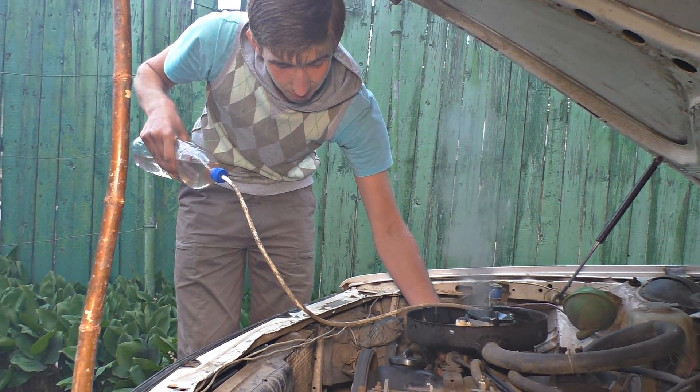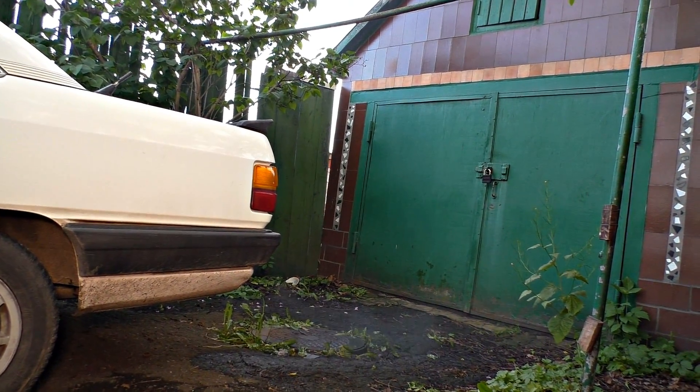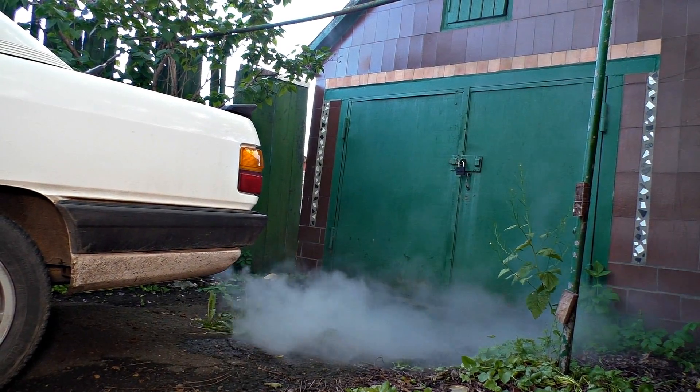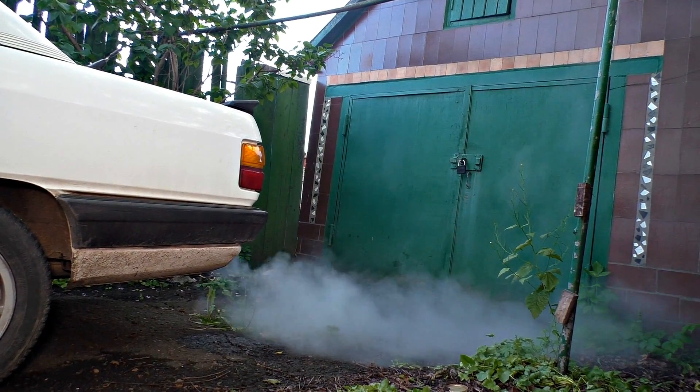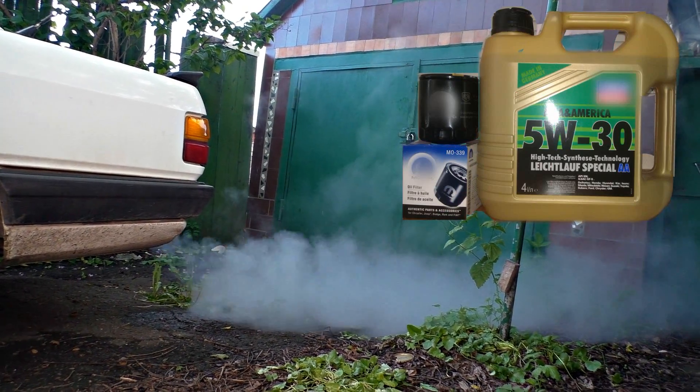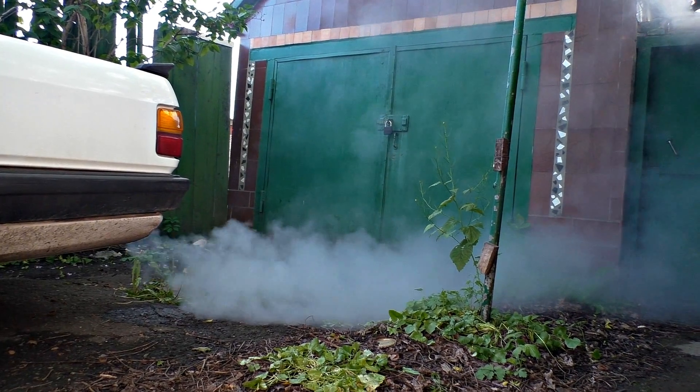Once you finish decarbonizing, you need to drive 10 to 15 kilometers in order for the residues in the engine to exit completely. You may have white, smelly smoke as a result of the decarbonizing. Then you need to change the engine oil and the engine oil filter. You can do that up to 100 kilometers after the procedure.